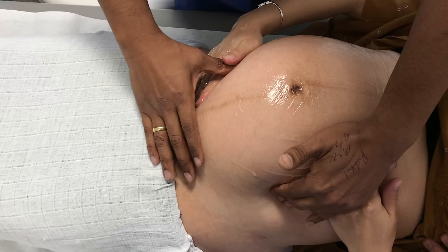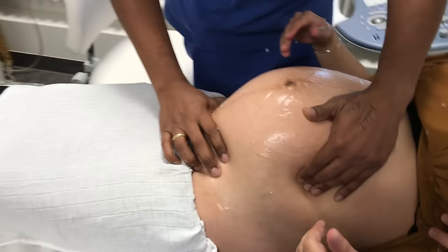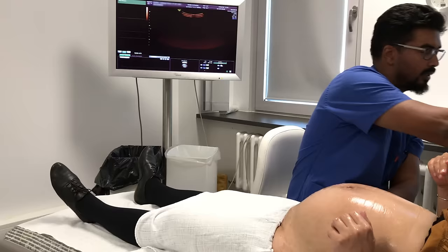I'll just do a check now. How did that feel? Nothing special. It doesn't hurt. No. So I think what we do now is have a look with the ultrasound and see what you did.